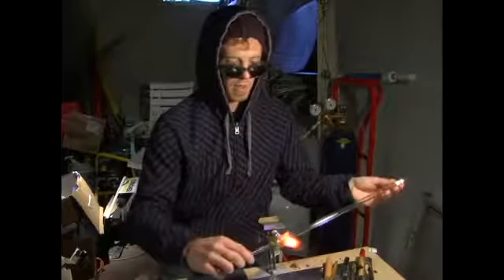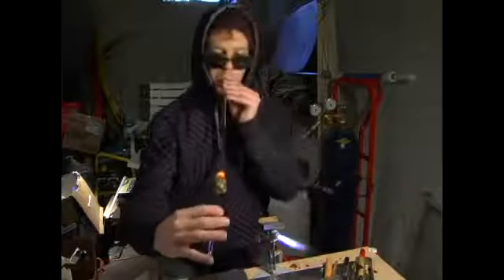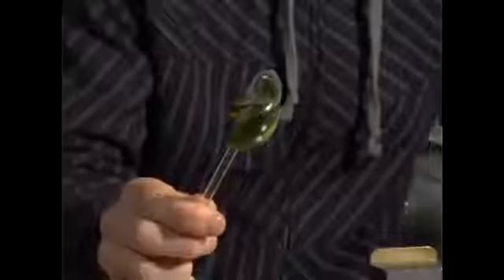Alright, now we're going to blow a hole here in the tube. Alright, we've detached it. Let's look at it.